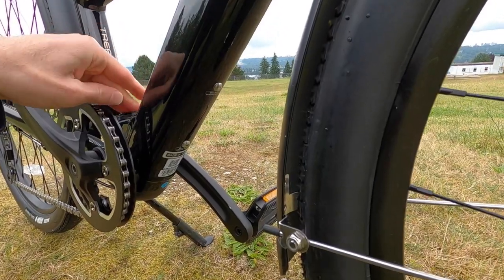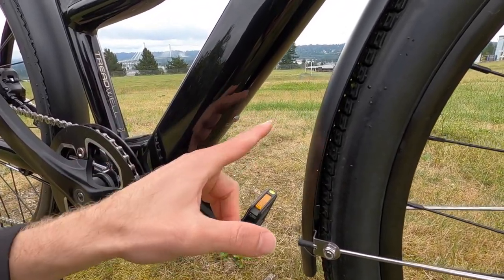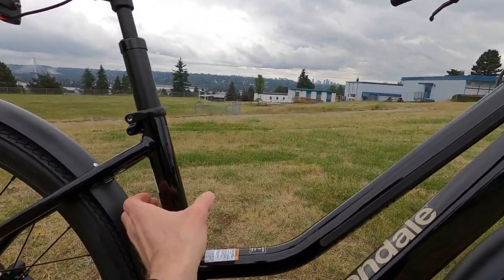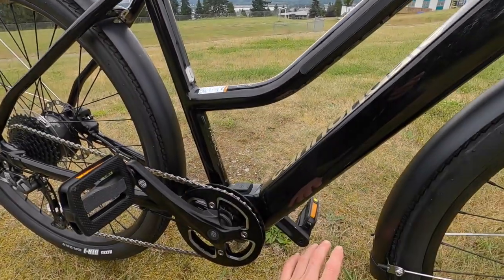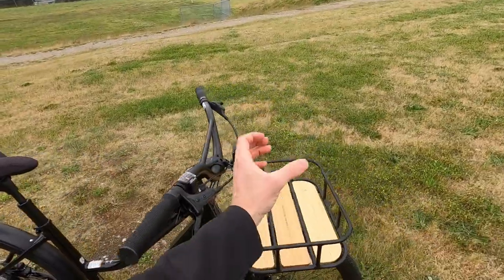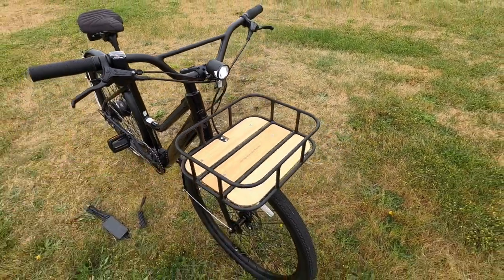Down here there are hidden bottle cage bosses, though it'd be pretty close to the front fender — you might need a side mounting bottle cage or a folding lock. Sometimes SKS makes strap-on bottle holster things you could put there — a little bit easier to reach. At least they've got them. And same thing with the basket — you could put a bottle up here but it might rattle around. Maybe some bungee cables to dial it in a little more.